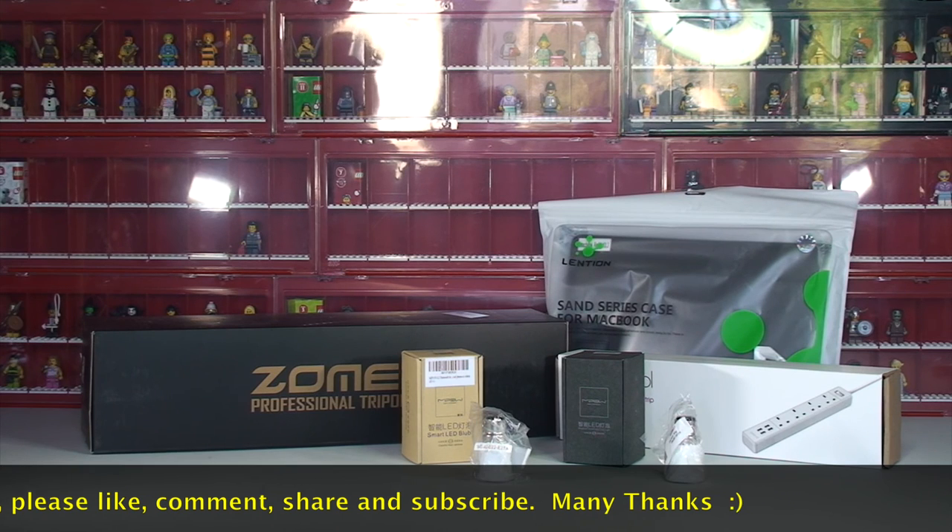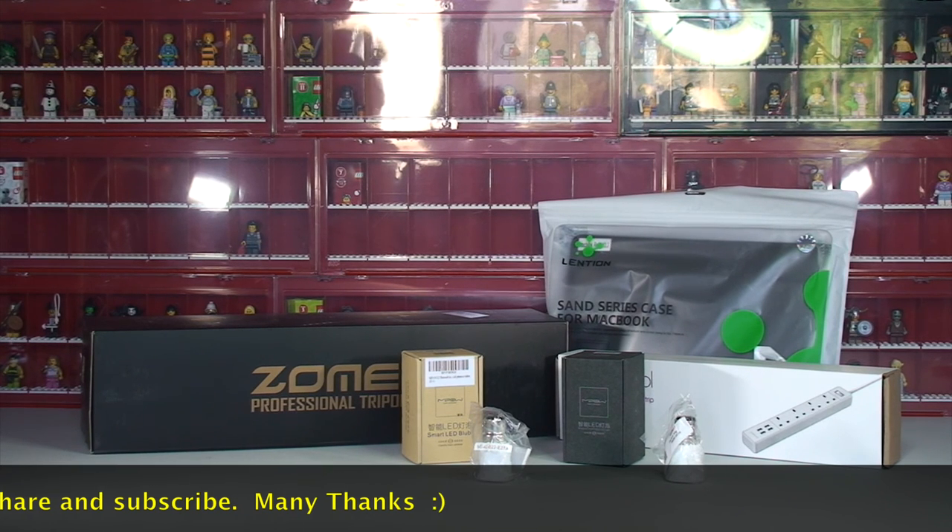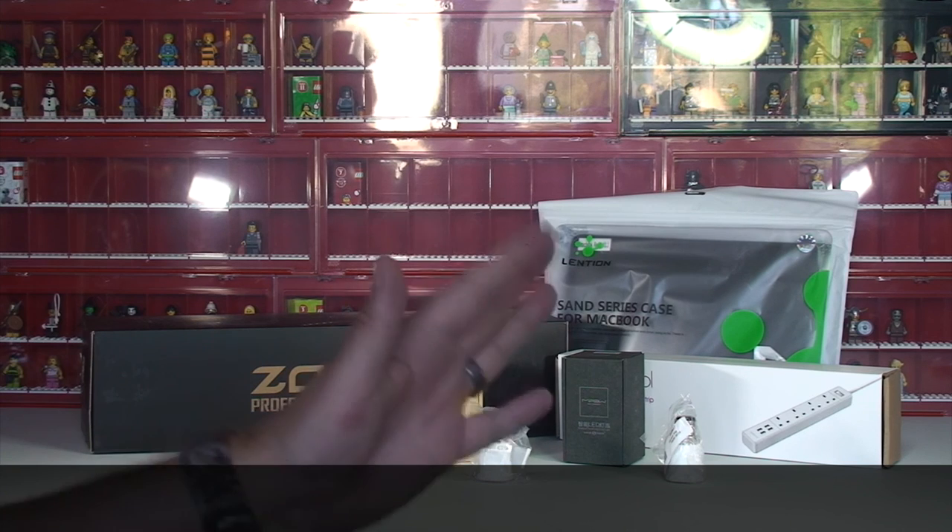You'll also find links to my Instagram and other socials in the description. That's it for now — I look forward to seeing you all in the next video. Cheers, bye for now everyone!